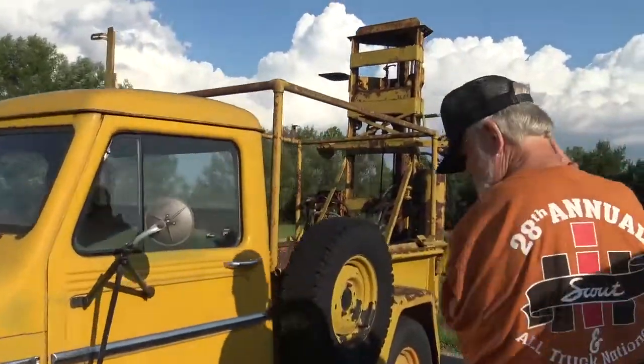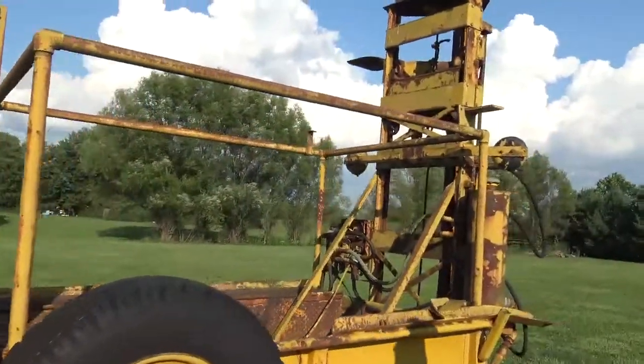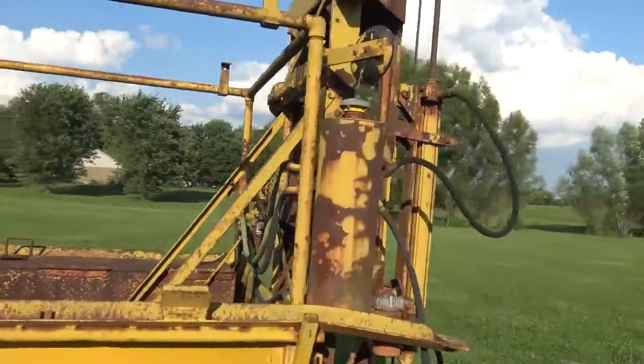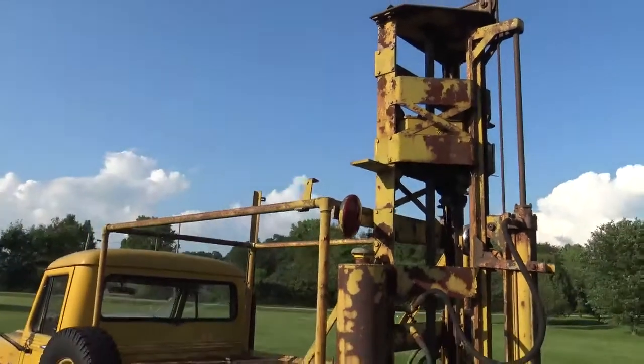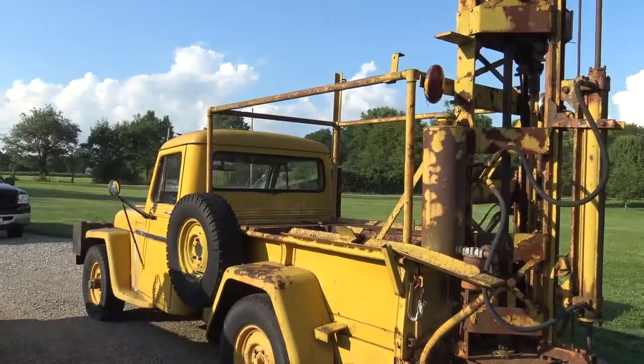Got this truck out of Illinois. It belonged to the state, and all this stuff here has got to be rebuilt. I haven't had a chance to do anything to it yet, but it's going to be a project because everything pretty much froze up on it from sitting around so much.